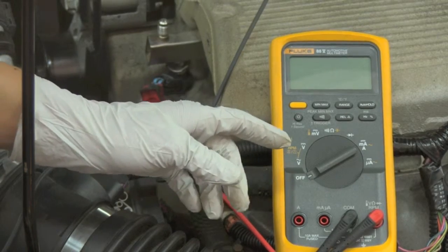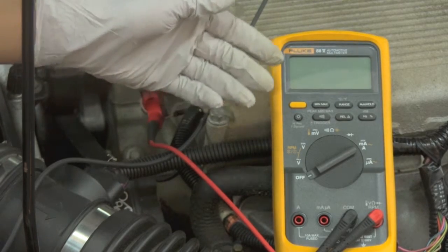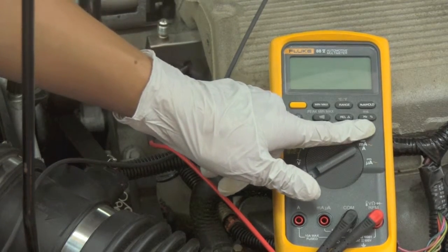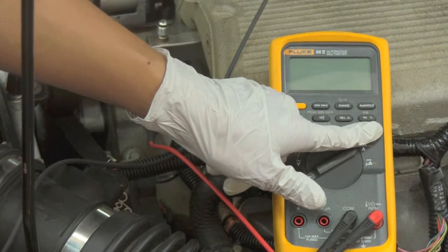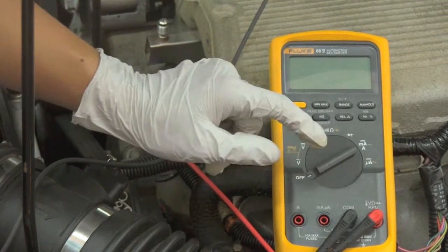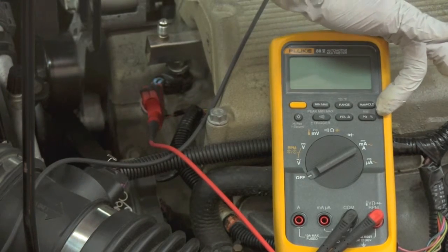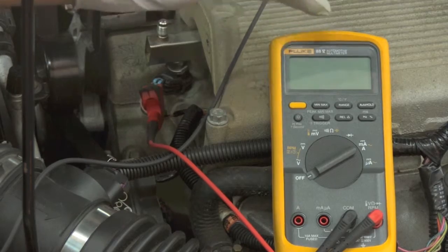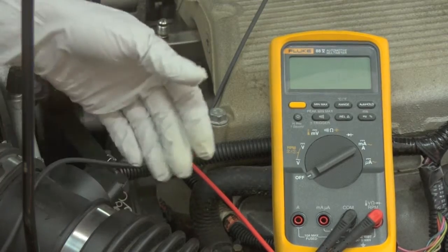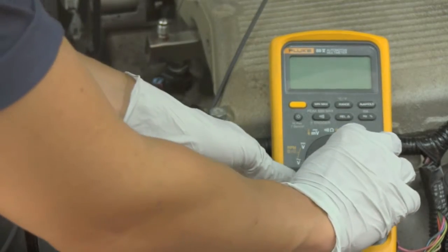An additional function this automotive meter has is a milliseconds function — it's the same button as Hertz and duty cycle, but it also has milliseconds. This is really handy when measuring the on-time that an injector is open for. Basically, the more an injector is on, the more fuel it's squirting into the engine. At idle we only need a little fuel, but at higher loads and higher RPM we need more fuel, and we're going to see that on the meter.